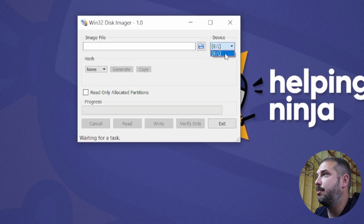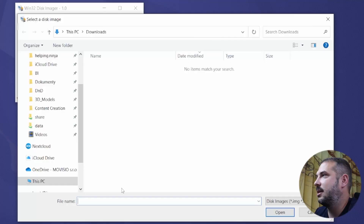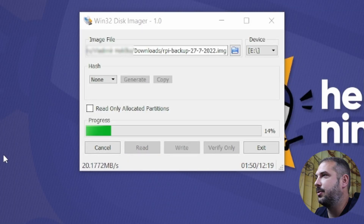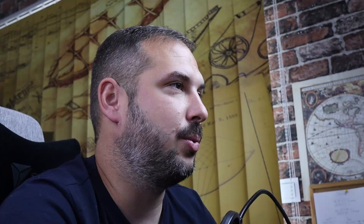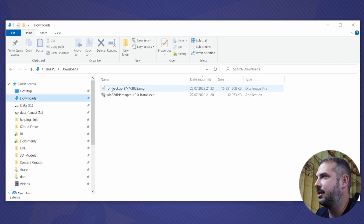Choose which device you want to backup. In my case it's E drive, and I'll back it up to the Downloads directory. You might want to pick a destination you deem fit — maybe something safer than the Downloads folder. Let's set a backup filename, something like raspberrypi-backup-28-7-2022.img, and hit Open. Now to start the backup process itself, hit the Read button. The time it takes will vary depending on a few things like the size of the SD card. Once the backup is complete, we can verify the file was correctly created by checking our Downloads folder — and here it is, raspberrypi-backup-date.img.